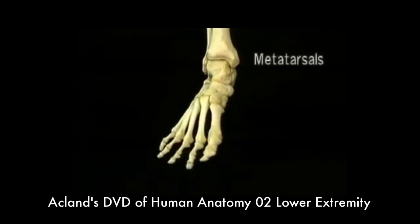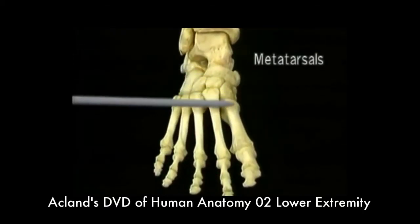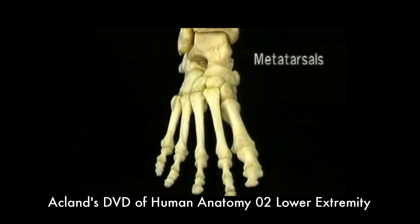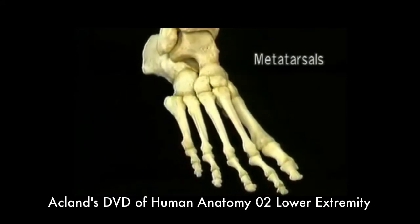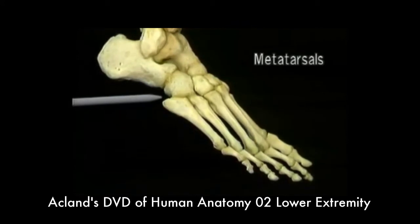Now we'll look at the metatarsals. Like the toes, the metatarsals are numbered one through five. The first metatarsal is more massive than the others. The second metatarsal is the longest. On the base of the fifth metatarsal, there's a prominent tubercle.